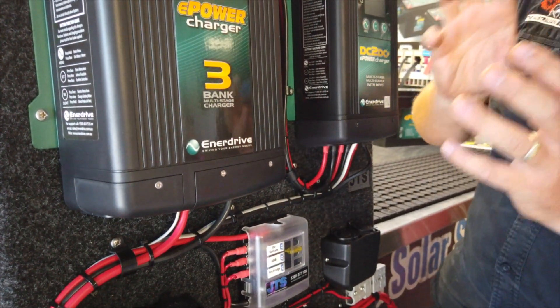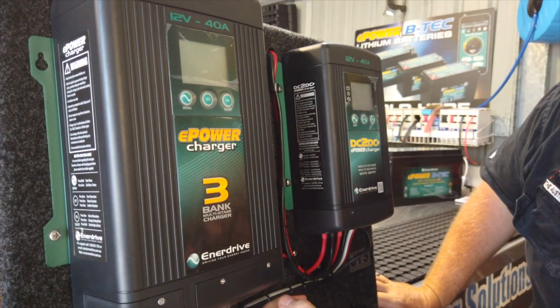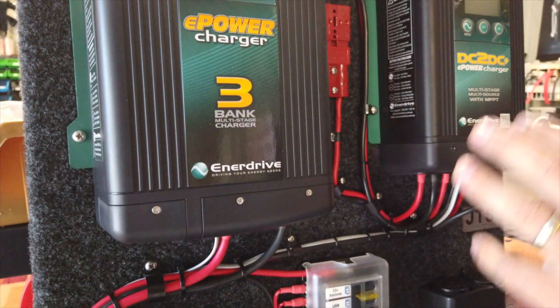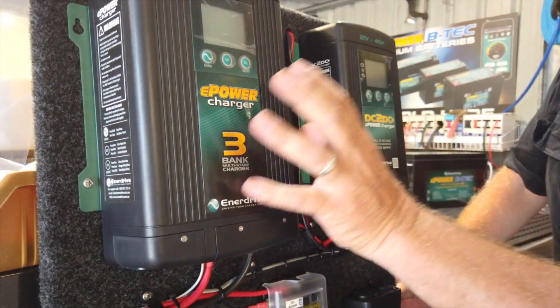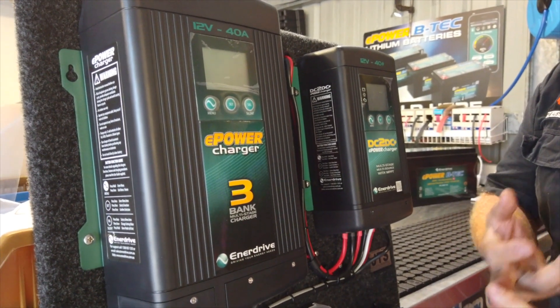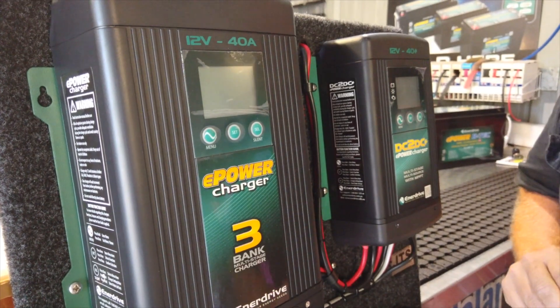One of the unique things I love about the Enerdrive 240 volt charger is it has actually three inputs under here, so you can go to three different banks of batteries if need be. In this case we've only got the one battery, so we're coming off with one set of wires, positive and negative. It can do lithium batteries, AGM, gel, lead acid, and calcium — so it's got it all covered — and it also has a temperature sensor on it.